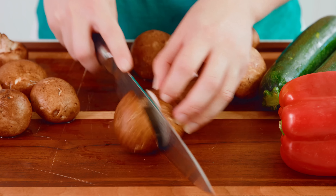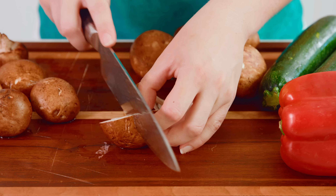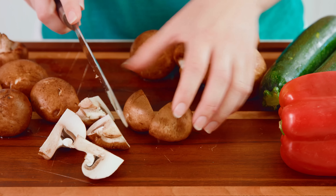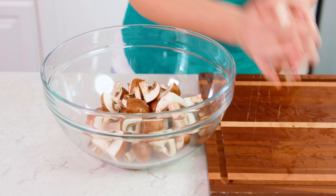First I'm going to quarter some mushrooms. I like using these brown cremini mushrooms because they're just really pretty. If you have smaller mushrooms you'll want to halve them. Looks like we have a nice healthy mix between quartered and halved today. Transfer all of this to a large mixing bowl, then we'll cut up some more vegetables.